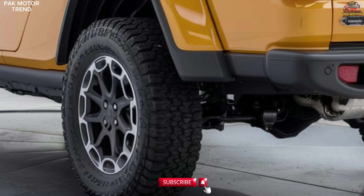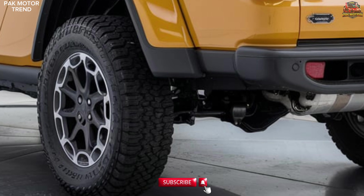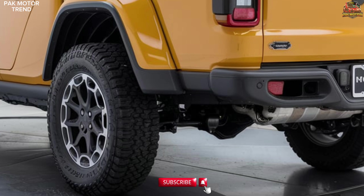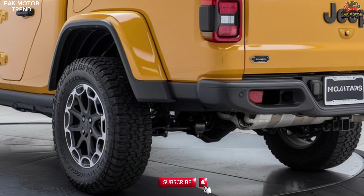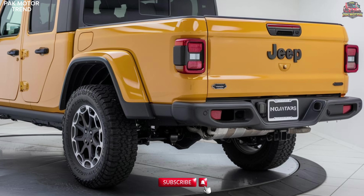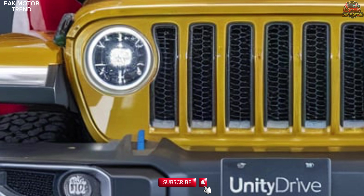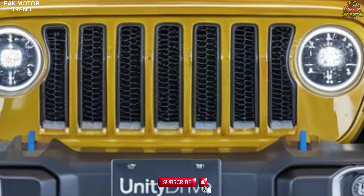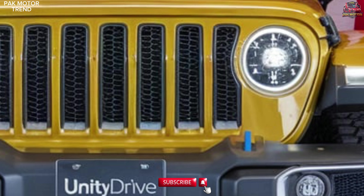The desert-rated suspension is capable of withstanding high-speed impacts and bumpy trails. Water fording capability of up to 31.5 inches allows it to traverse through rivers and flooded areas with ease. The Mojave's advanced off-road capabilities allow it to tackle the harshest desert environments with confidence and power.